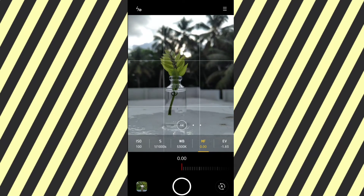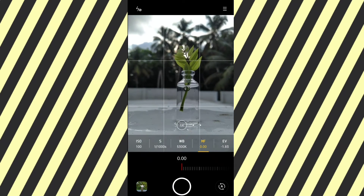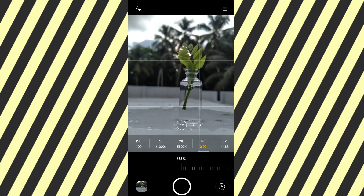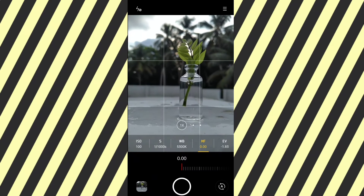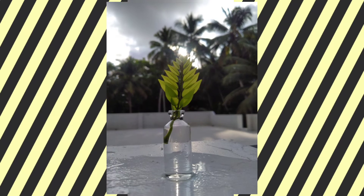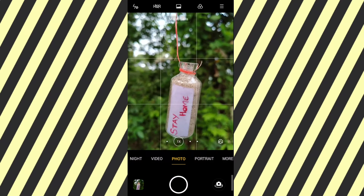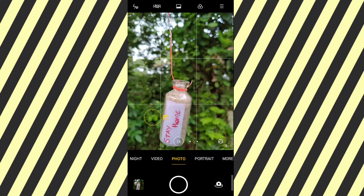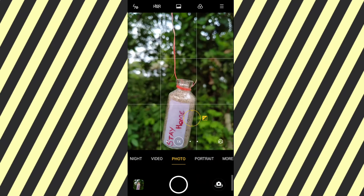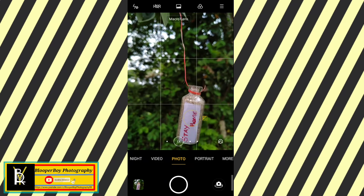This is a great result. Here is a photo of the background and the picture. The photo comes in as a photo.